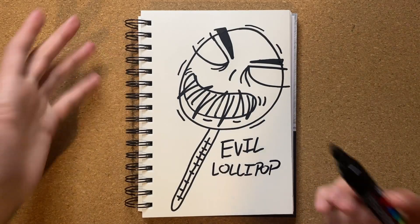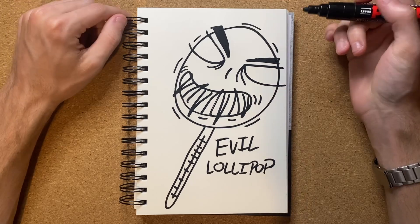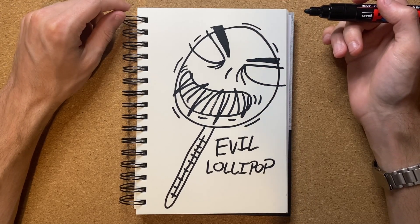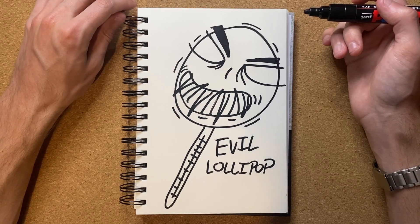Evil lollipop. Well, I do suppose that is the drawing. I feel like it could be a little bit better, but I don't really have any ideas on how to make it be any better, at the moment at least. So I think I'm just going to leave it as is, in all honesty.